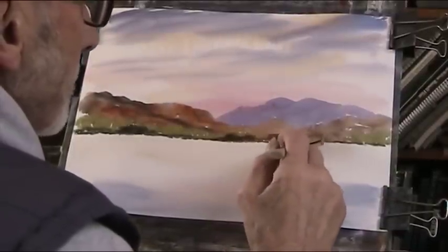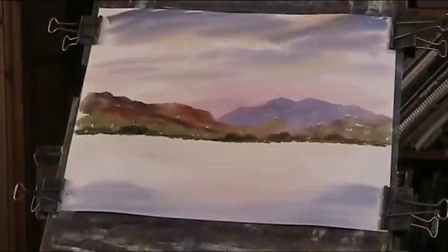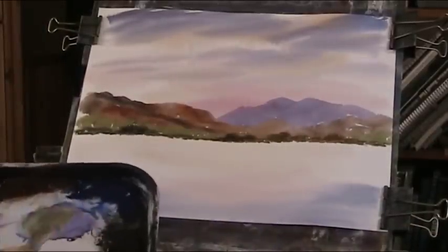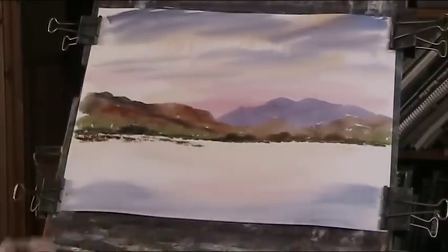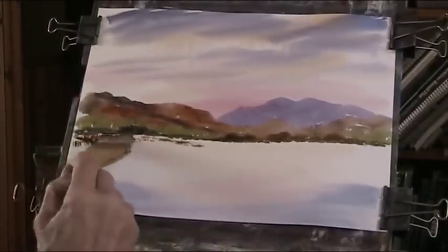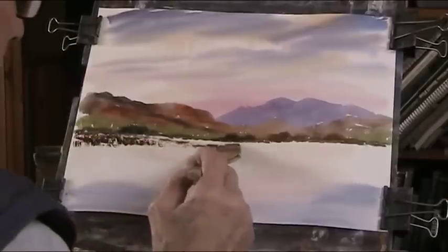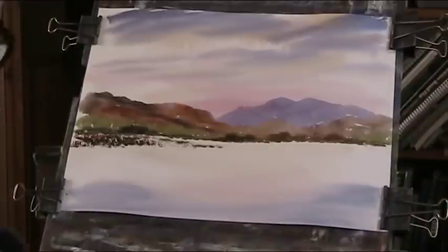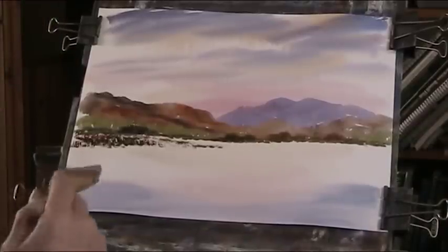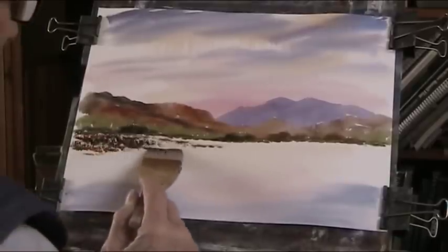Just putting in some foreground - a little bit of this in there. No detail in this background. Now we'll put in a bit of a beach coming across. The paint's grey, nice and deep. Leave a margin for some of the water. Lots of colours here - a bit of red, bit of black.